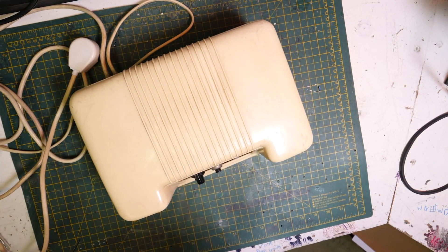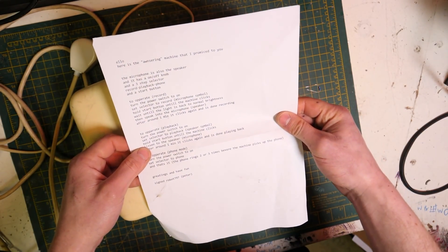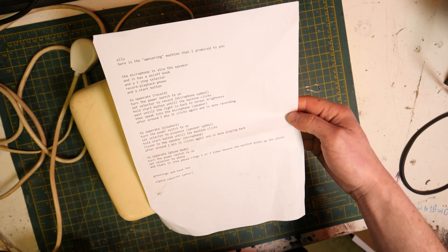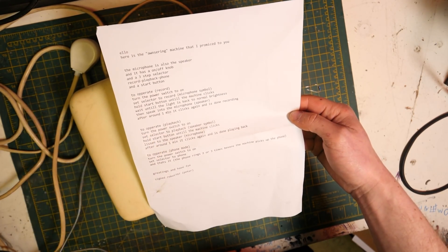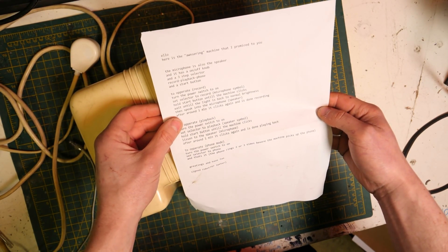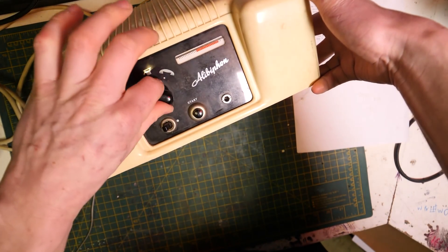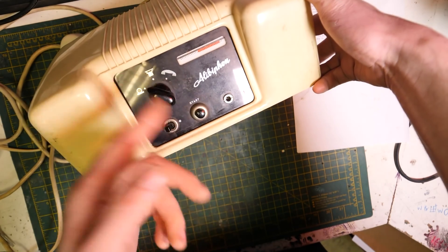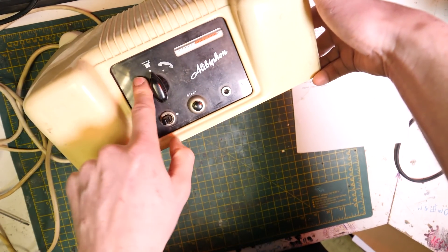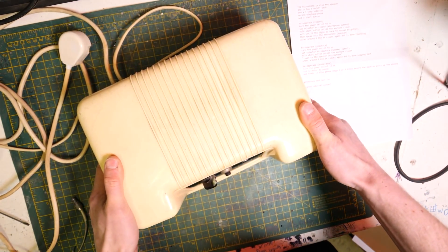Let's open it up. Actually, first let's read about it from Robot 797: 'Hello, here is the answering machine that I promised you. The microphone is also the speaker. It has an on-off on the front, and a three-step selector — record, playback, and phone — and a start button. To record, you have it set to the record setting and you click start. And if the microphone's set up, you speak into it and it goes into that. To play it back, click start, and to have it set up so it receives phone calls, you have it right in there.'